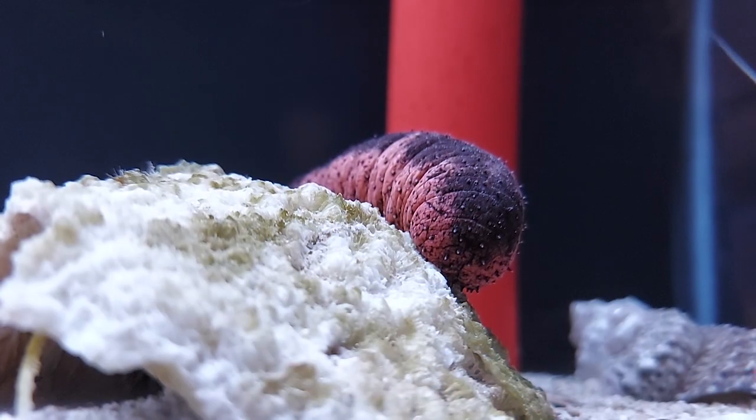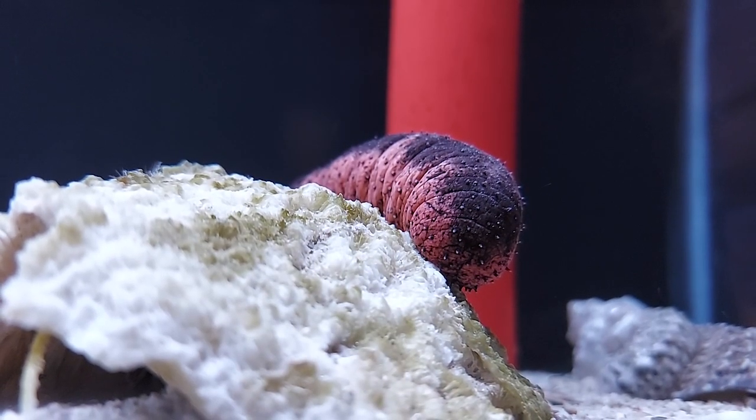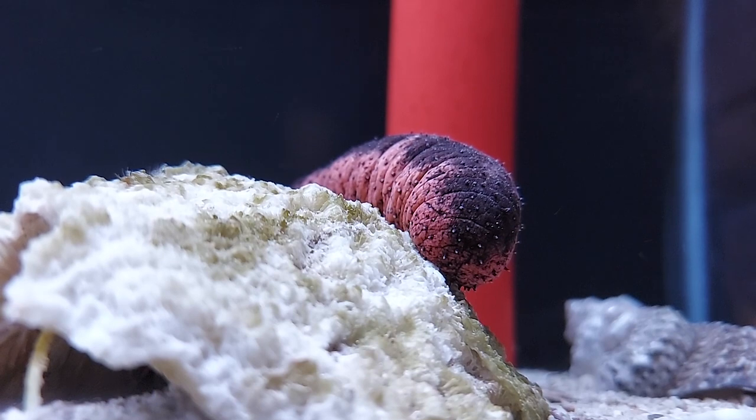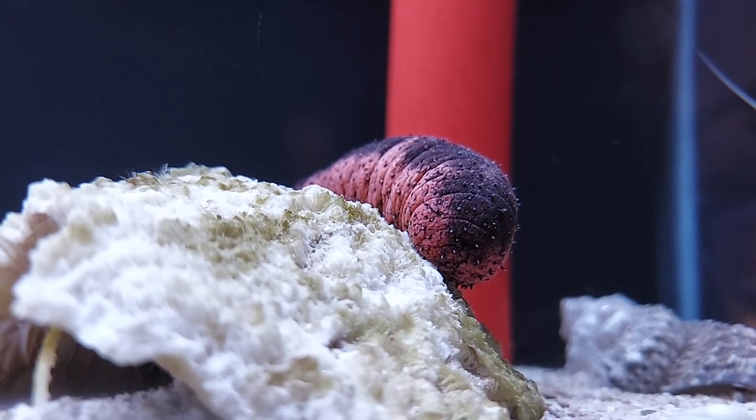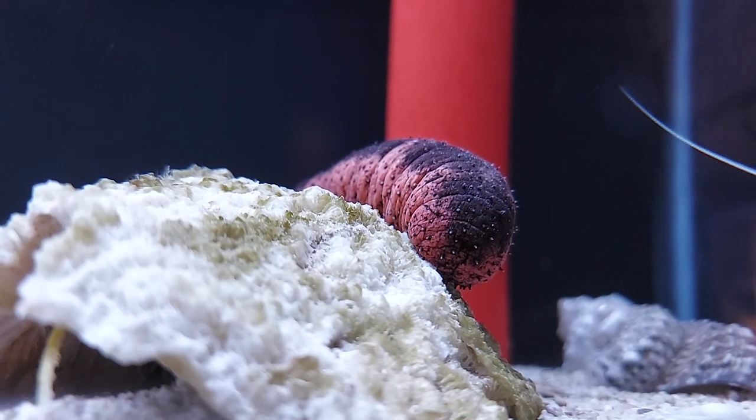Hey there, Eli coming at you again from OSA Coventry, here today to show off one of the funnest members of the cleanup crew for a saltwater aquarium. This is a beautiful little sea cucumber — specifically called a pink and black sea cucumber. Some people call him a burnt hot dog for obvious reasons, but this is a cool little creature.